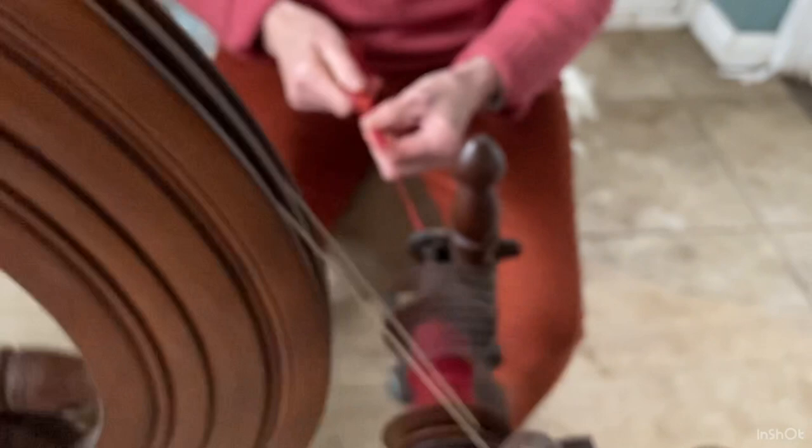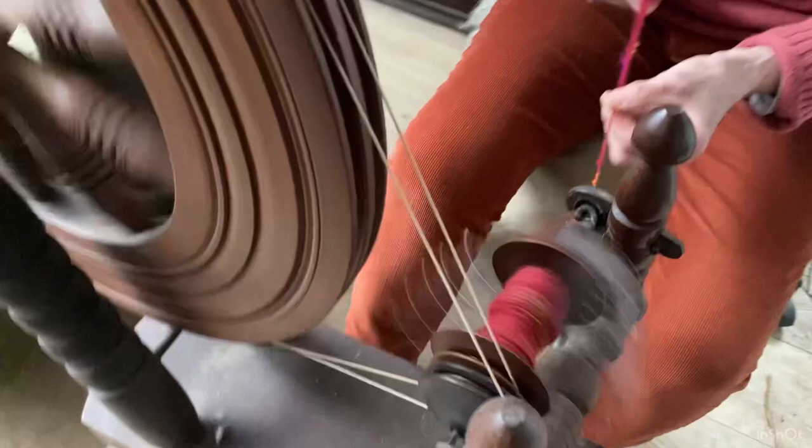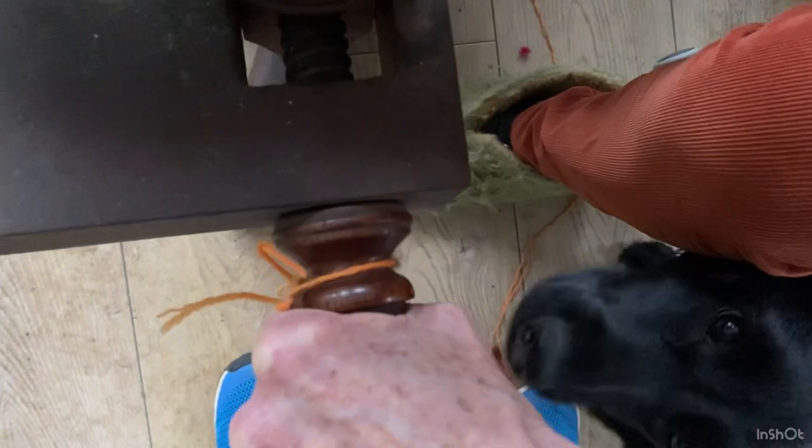As we fill the bobbin we have to change the tension on the wheel. With the Irish wheel we stop the spin and twist slightly here, and this pulls the whole mother-of-all out away from the main wheel and tightens it, so you get a little bit more draw of the fibre onto the bobbin.